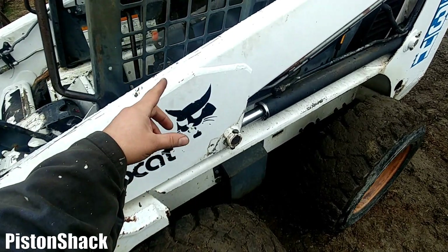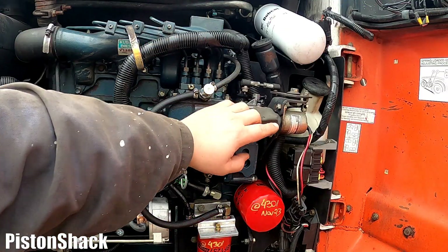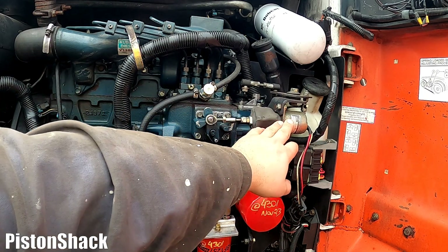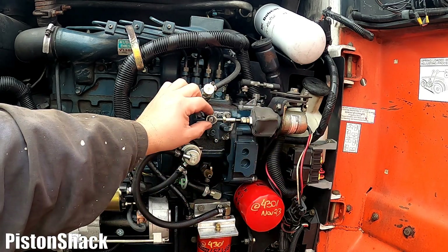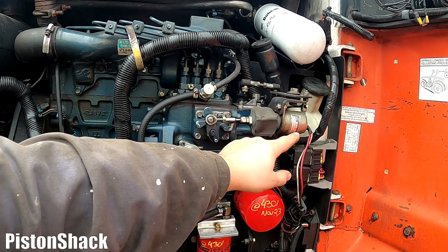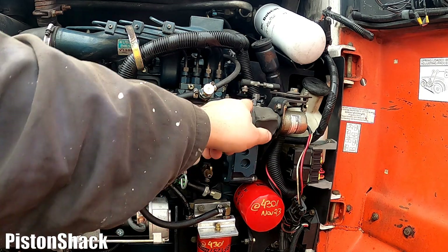I would like you to pay attention to the fuel shutoff solenoid. There's a fuel shutoff valve inside the fuel injection pump, and this is an electronically actuated solenoid with an electric magnet. When the key is on, the coil gets energized, pulls this rod in, and opens the fuel flow. Let's go turn the key to the on position and see what this does.